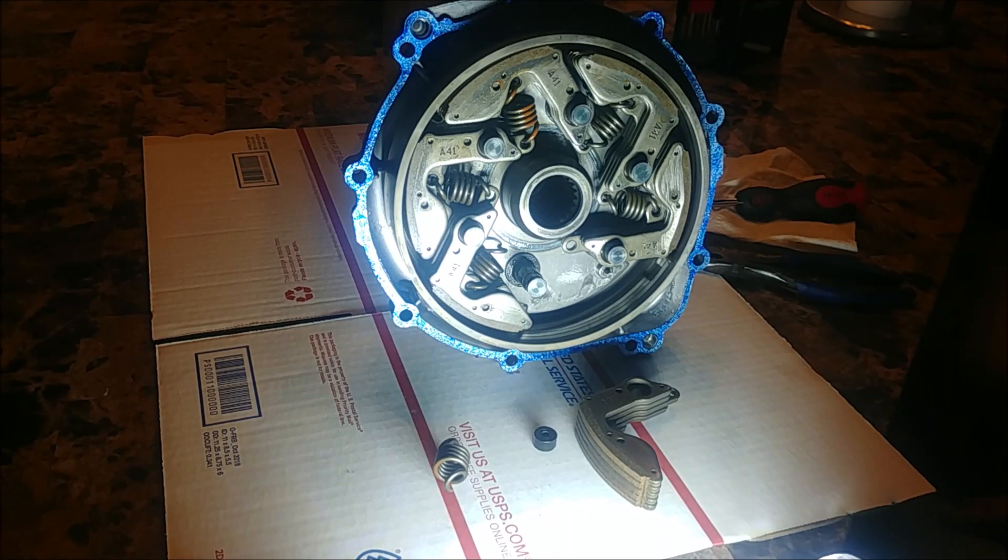So once again, this is my 9,000 mile series of updates on the Wolverine X4. This is my wet clutch. I checked it at 3,000 miles and 6,000 miles later at 9,000. I figured I should look at it in depth and make sure it's still usable.